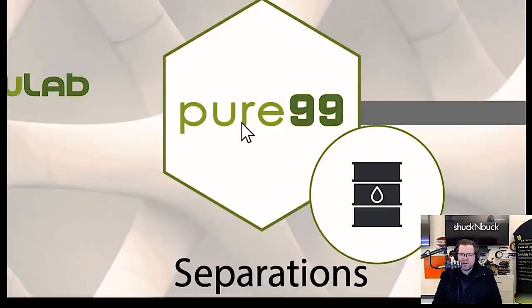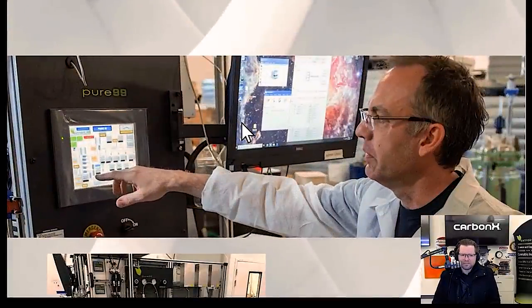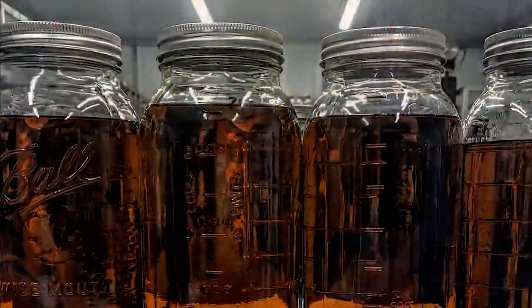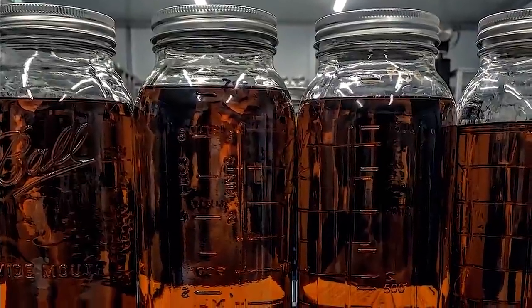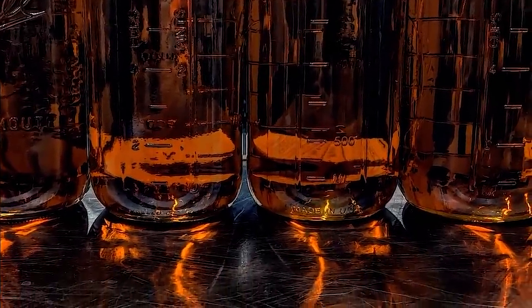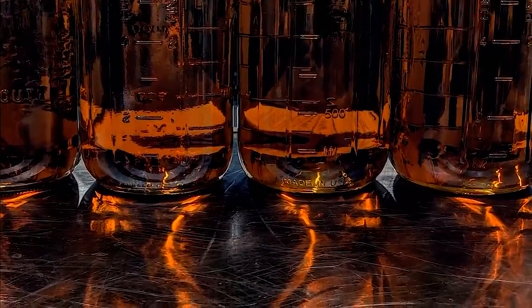Then we have what's called the Pier 99 — that system is essentially a chromatography separation system. That's my area of expertise specifically. It allows you to keep all the matrix and plant material in there, but also separate out all the THC from the CBD. It's a great system for maintaining the integrity of the plant but not having any THC in there. It's also really great for purposes of formulation.